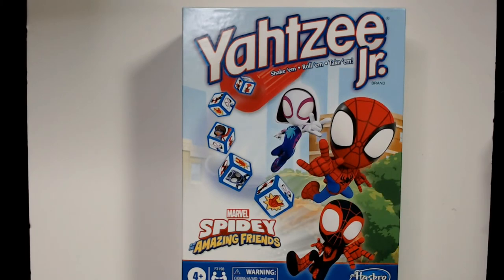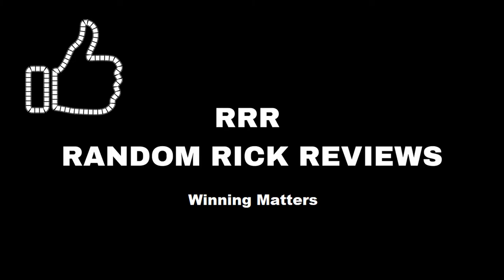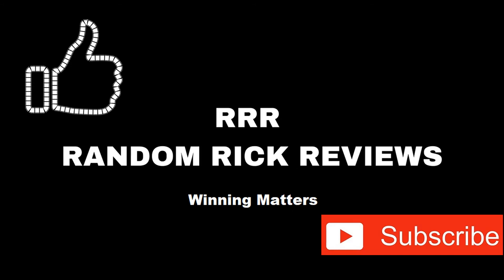Thanks for watching. Have a good day or night wherever you are. Remember to like, comment, and subscribe to help the channel grow. Thank you.